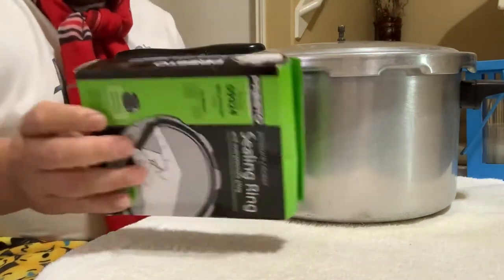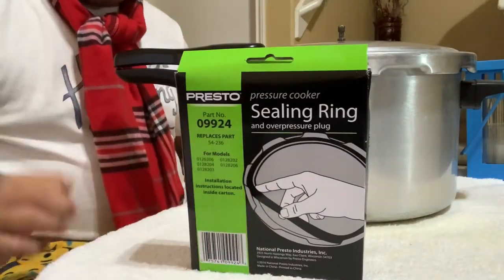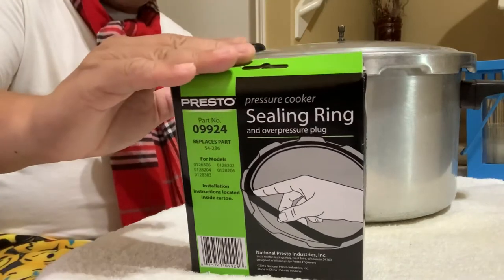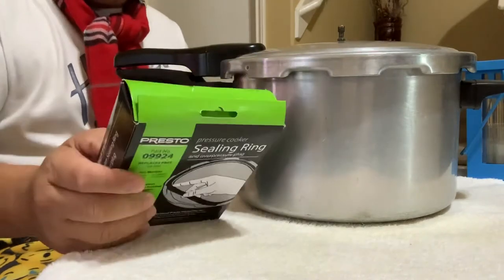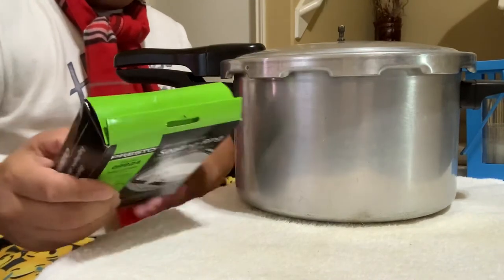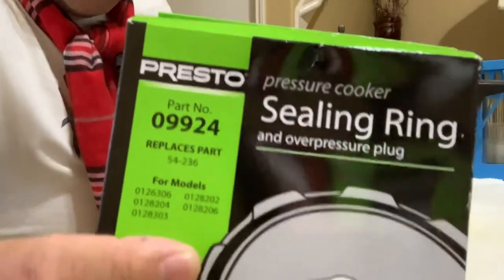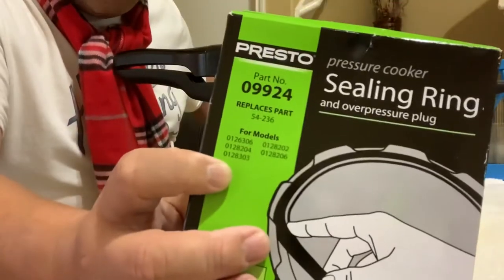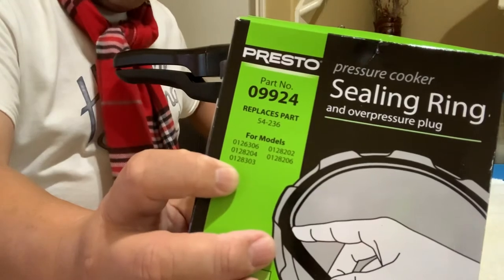This is the one I'm trying to show you. That's the actual product — it comes in a green box. This one has part number 09924. You can see right there. There's a numbering right there that tells you which pressure cooker model it fits.